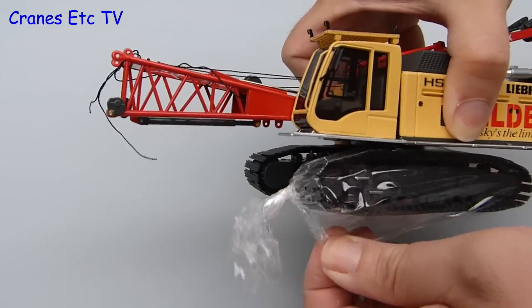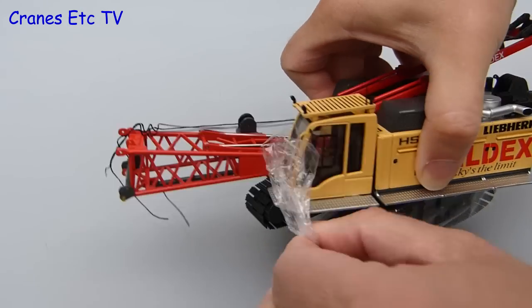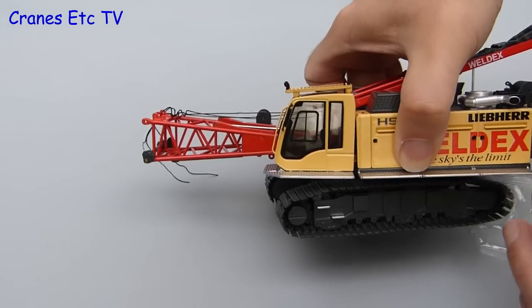This includes a slightly strange cling film type material that NZG are now putting on the tracks of crawler cranes.